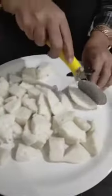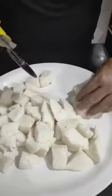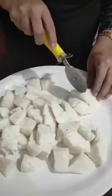So what do we need? Idli. I have cut the Idli into cubes. Now I have cut the Idli — let's go to the pan. We will add some salt in the pan.